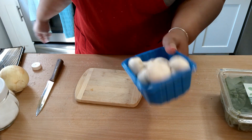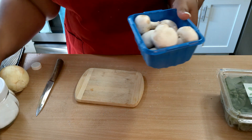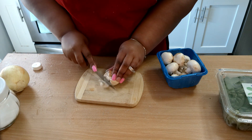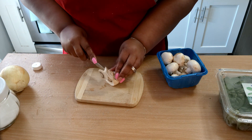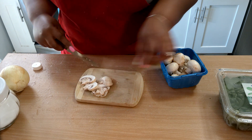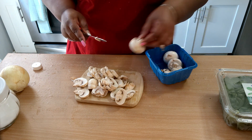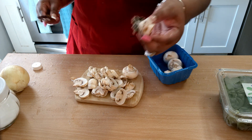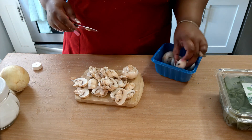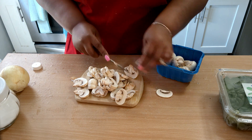I'm going to give these mushrooms a quick rinse, and then I'm going to slice down our mushrooms like this. These are button mushrooms. You can also use portobello mushrooms — they have those baby portobellos, which are delicious.